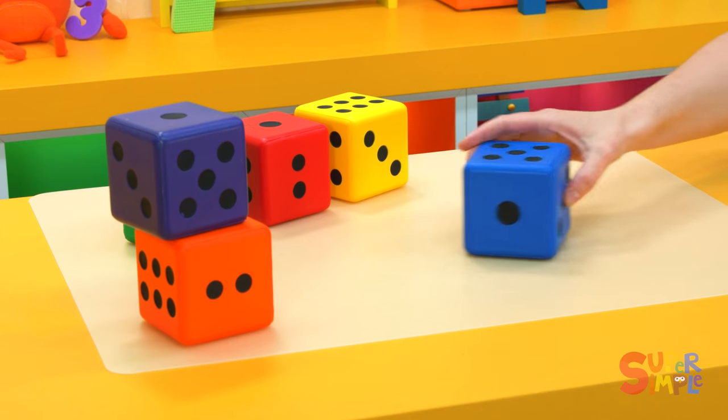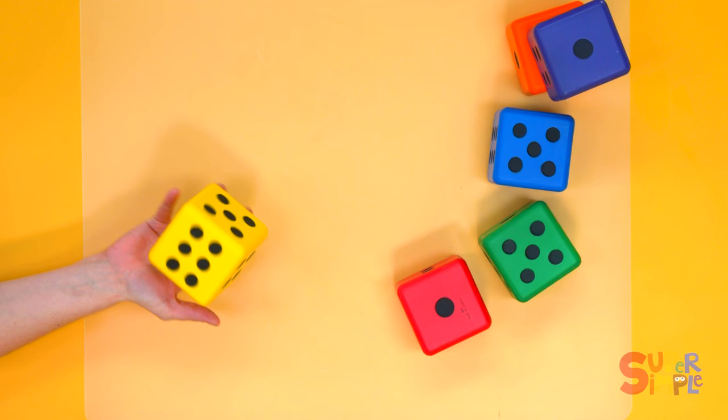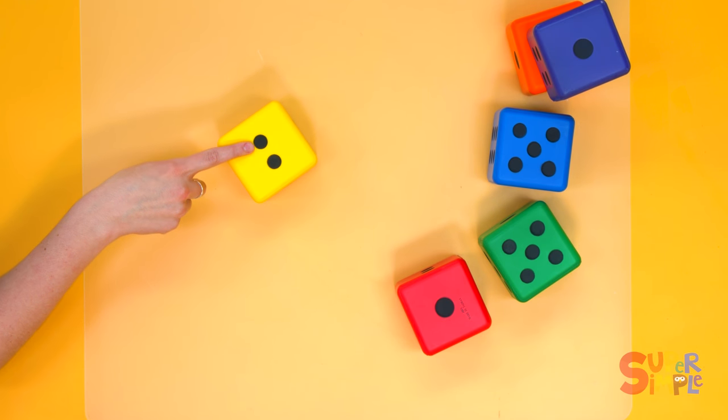This time let's clap. We'll clap our hands. Let's see how many times — we'll roll the yellow dice. Let's see. One, two.